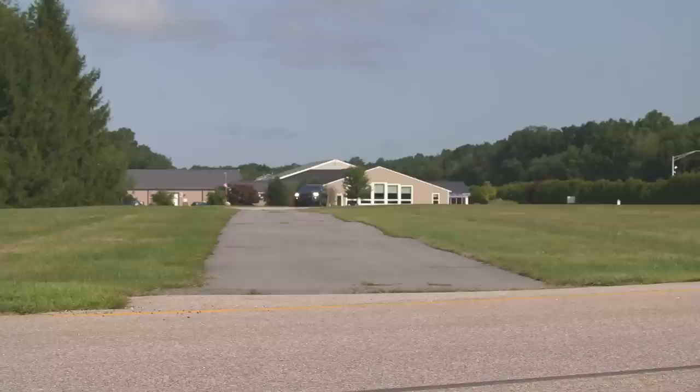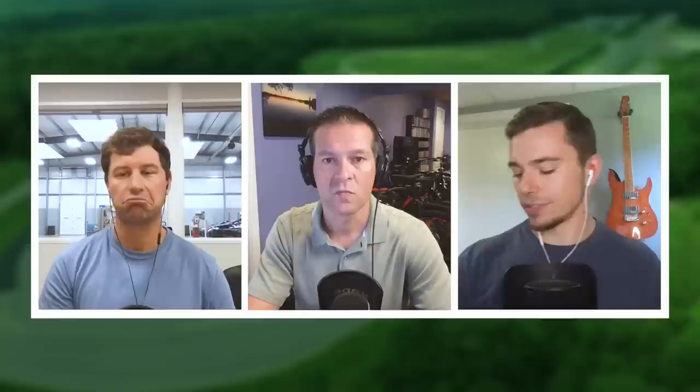Some other things that come with the Trailhawk are an off-road cruise control — you can set it at half-mile-an-hour increments, starting at literally half a mile an hour, and it will try to control the vehicle going down a hill. But it also works going up the hill, which is neat. So it's not just hill descent control — it's more advanced than that. The regular Grand Cherokees come with hill descent control, and this one gets it in both directions, which is interesting, and it works pretty well.